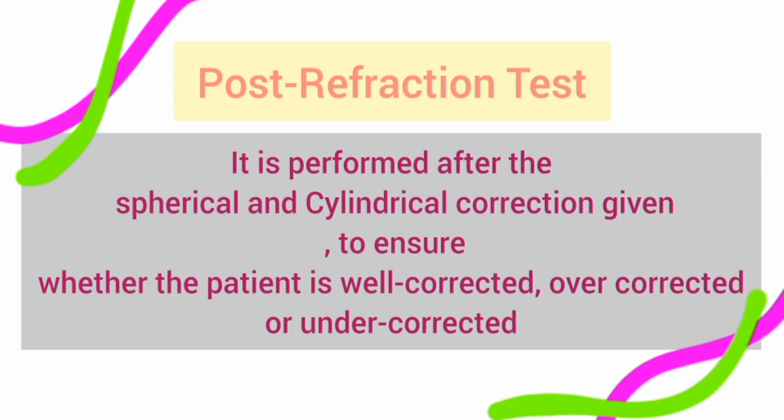By its name, it is very obvious that a post-refraction test is something performed after refraction. It is the test done when you have given the spherical as well as cylindrical correction to the patient, and you want to confirm whether the correction you have given is accurate, under-corrected, or over-corrected. This is the purpose of the post-refraction test.